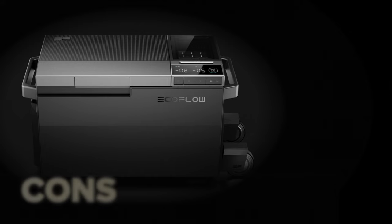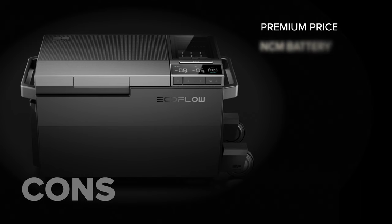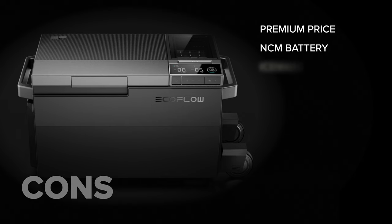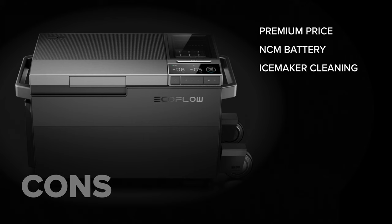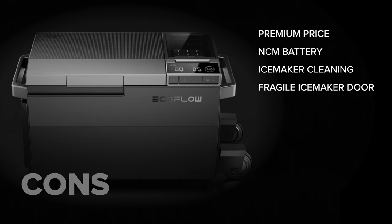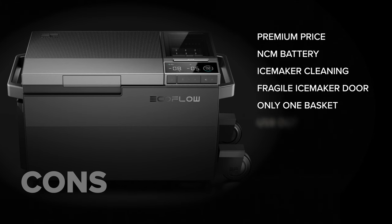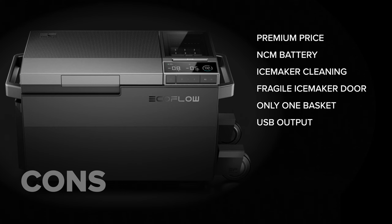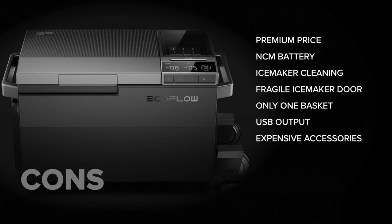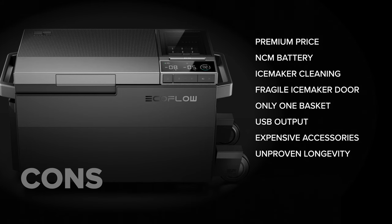On the cons side: it's a premium product so it's quite expensive, though it is packed with features. I wish the internal battery used LFP chemistry like EcoFlow has switched to for their entire line. Cleaning the ice maker was a bit of a chore, and the ice maker cover feels fragile — I can see it getting broken or scratched easily. There's only one basket included, the USB outputs are somewhat inaccessible behind the door, and the battery and wheels are accessories that make it pretty pricey overall.